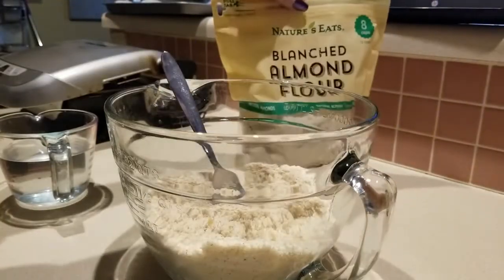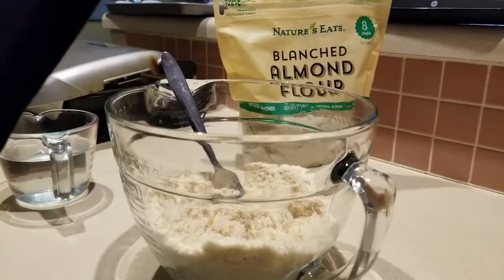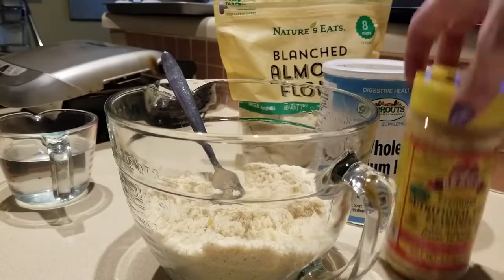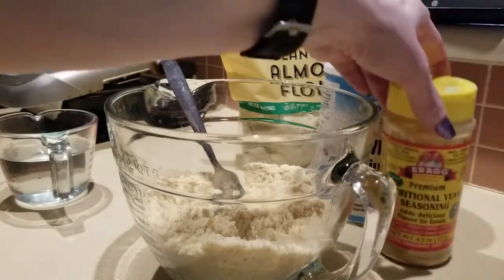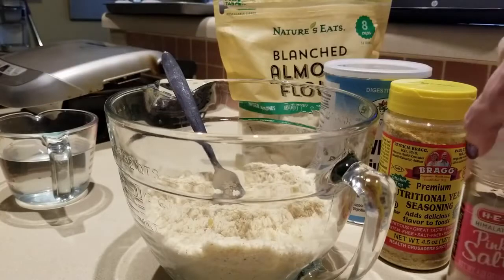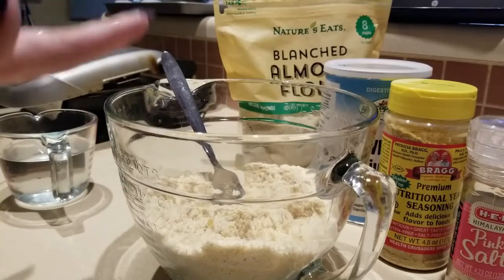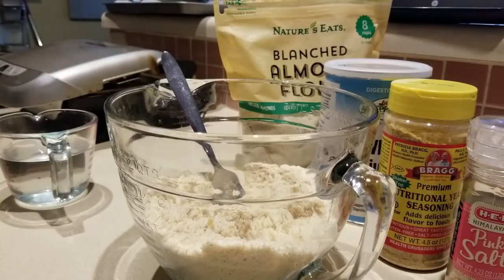We have one and a quarter cups of almond flour, five tablespoons of psyllium husk, one tablespoon of nutritional yeast, one teaspoon of sea salt — I'm using pink Himalayan salt. And then we have our wet ingredients, so we're gonna get ready to add those in.